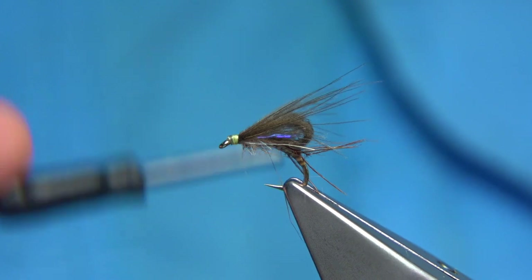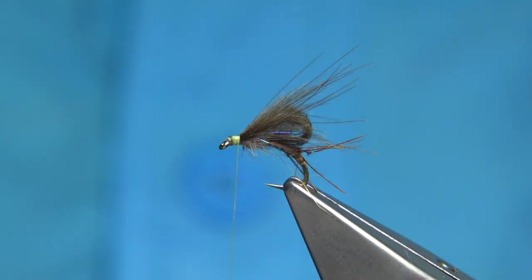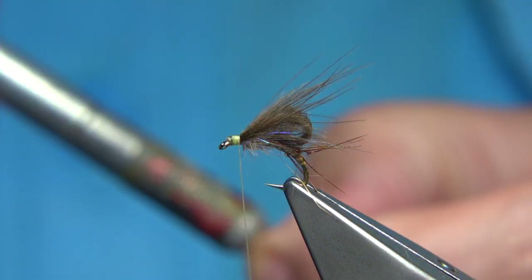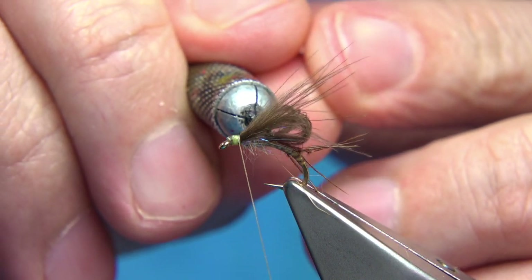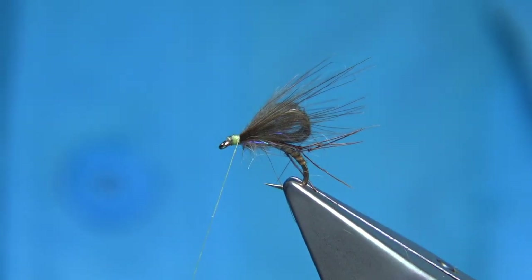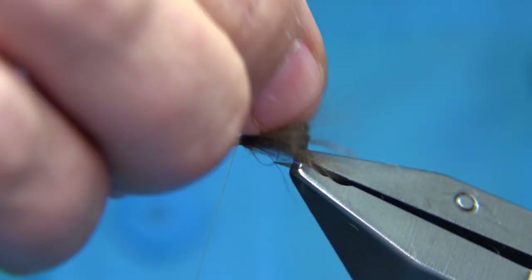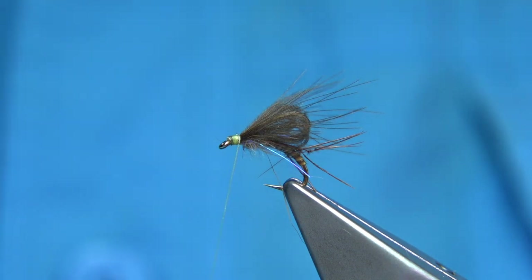Tidy up the head area. Use a needle just to check the bubble is okay — put it in the center and come round. See how it sits. That looks okay, so I'm going to put some deer hair on top.